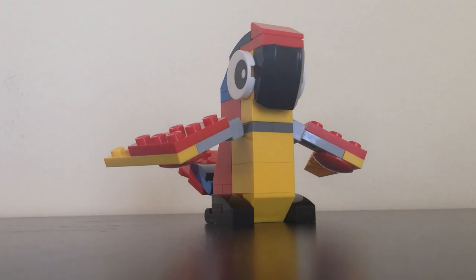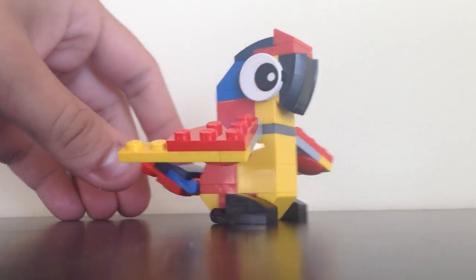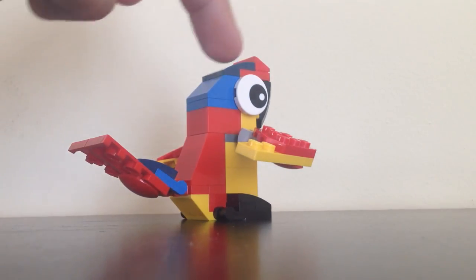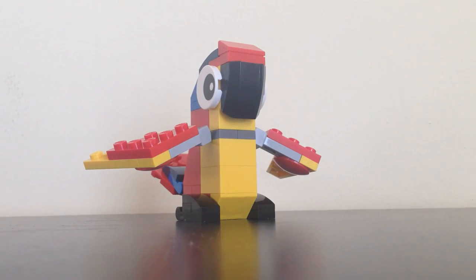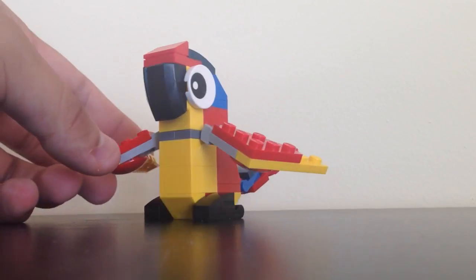So this is a cute-looking little polybag set. Basically, you build this tropical bird. It has a lot of nice colors to it. I actually do like how the colors are spread out. It's got a little bit of blue between the head and tail, and it's mostly consisting of a red and yellow color scheme, with accents of black for the beak and for the legs or feet.